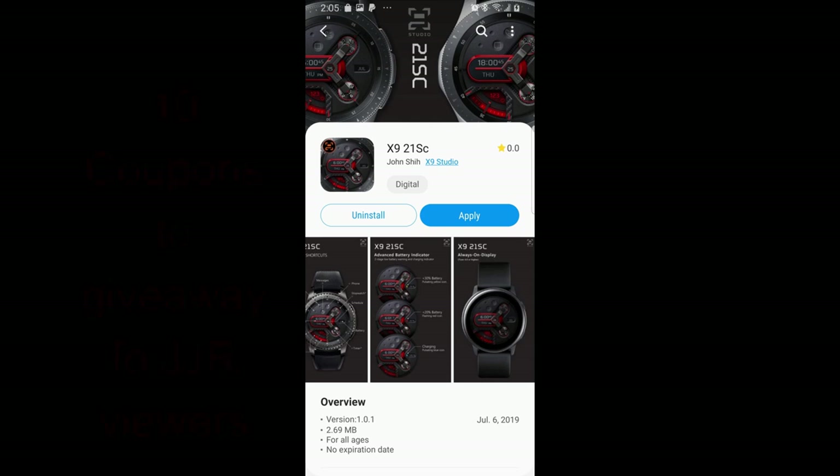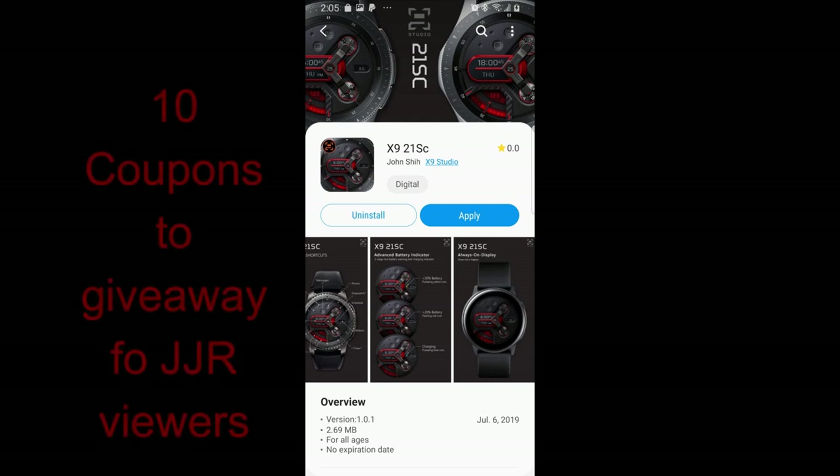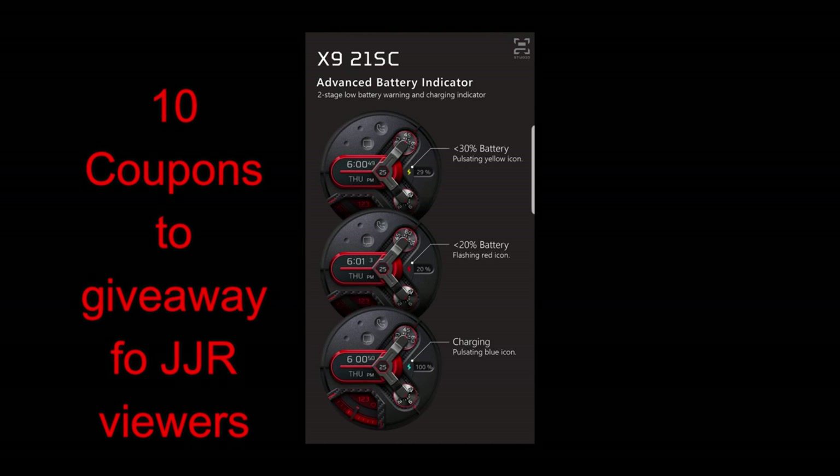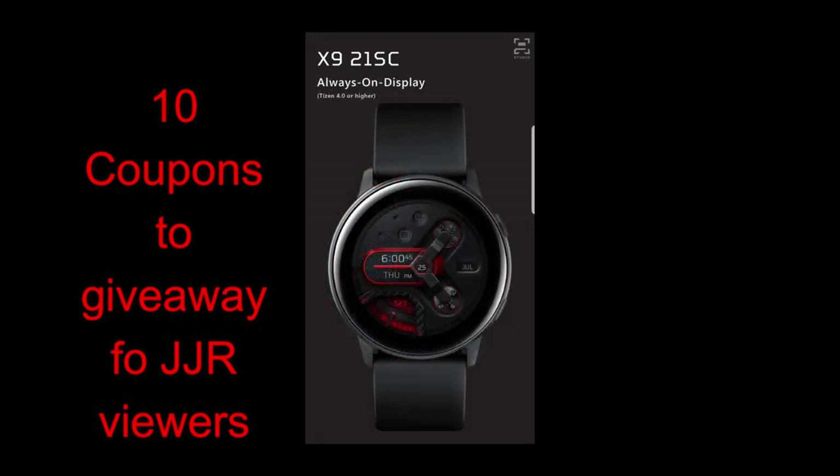Welcome back to another edition of Jibber Jab Reviews. I hope you all have been enjoying your day and you're ready to check out a brand new design from our friends at X9 Studios. Plus, another opportunity to win some free coupon codes for this one, as I'm going to be randomly selecting 10 winners to comment below, and then I'll let them know how they can get a coupon. I think you guys are really going to like this fresh and modern design.